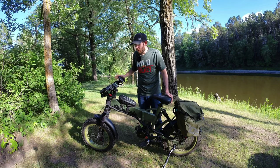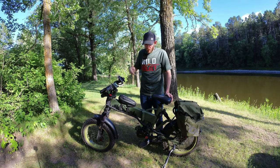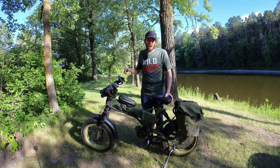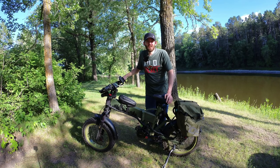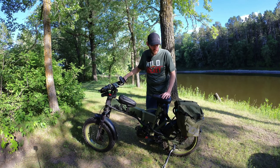I got the bike last spring, a little over a year ago. It started out with folding bars, folding pedals, the frame folds, and a 500 watt hub motor. It was pretty much just a standard run-of-the-mill folding e-bike with full suspension — basically like an electric XP, just a little bigger.